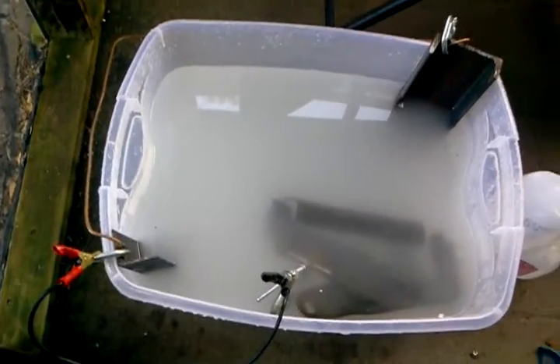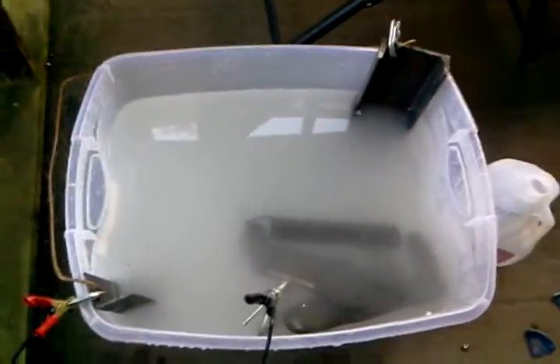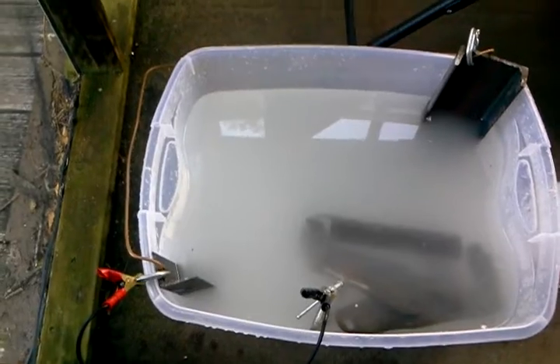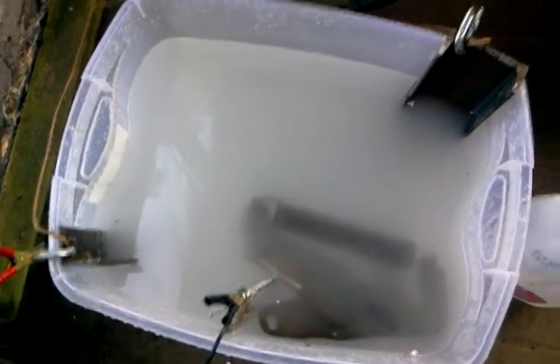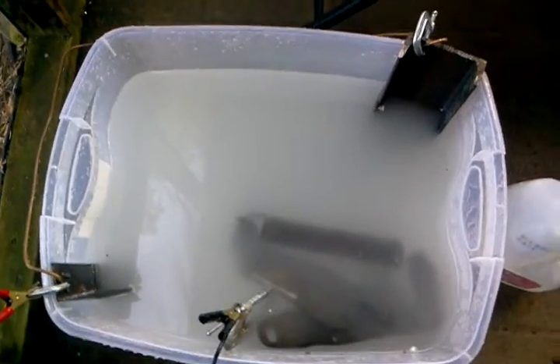One thing to note: the anodes are carbon steel. You do not want to use stainless steel — stainless may last longer, but what happens is it creates a high chromium solution in your water, which is very toxic. It is a regulated waste stream and it's actually illegal to dump.